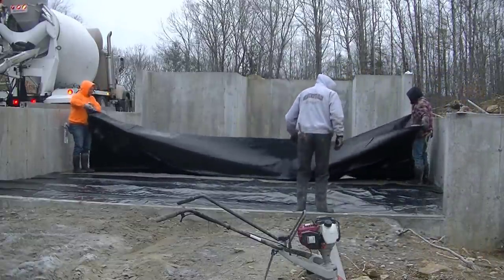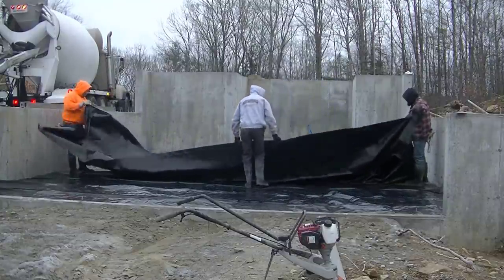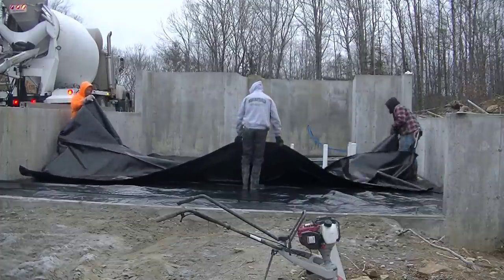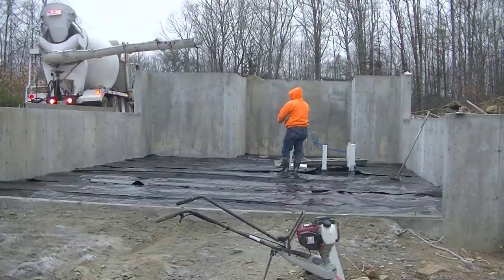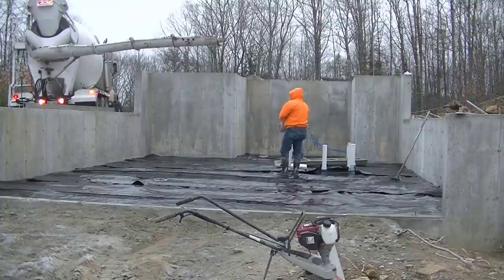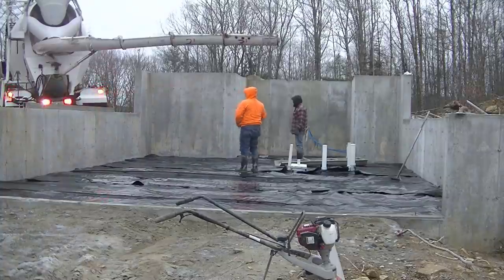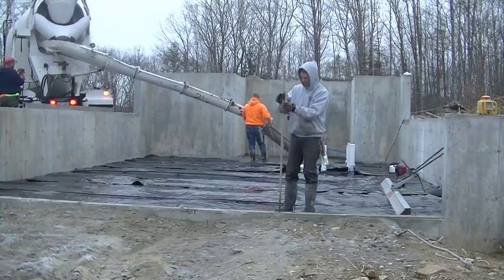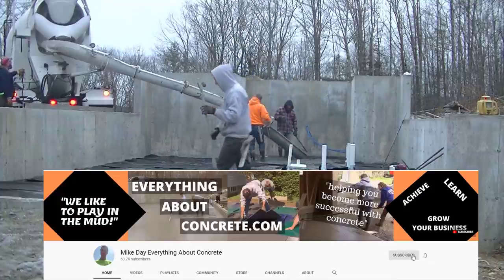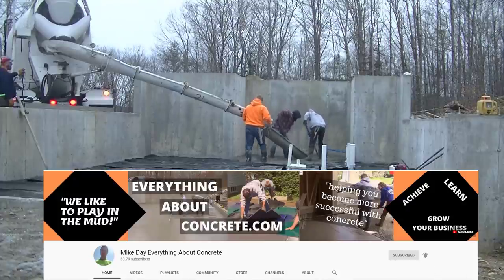Hey guys, Mike here. I wanted to talk about three specific things that are going to make your life a lot easier when you're pouring concrete. I've got one trick we do that I'll show you a little bit later in the video that you might not know about — it definitely makes life a lot easier for us. There's also a piece of equipment at the end of the video that makes pouring concrete a lot easier and saves us a lot of time. If you're not a subscriber yet, we pour all kinds of concrete and I try to teach you guys as much as I know, so go ahead and hit subscribe.